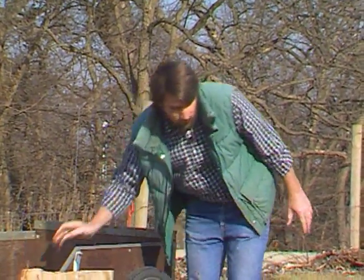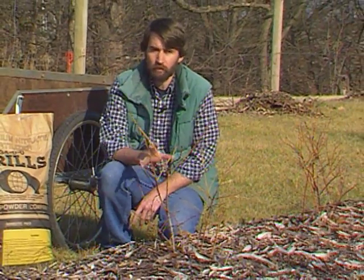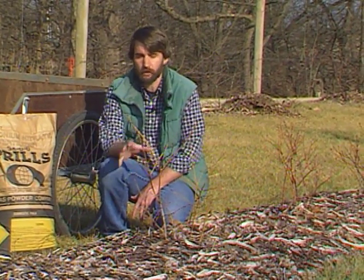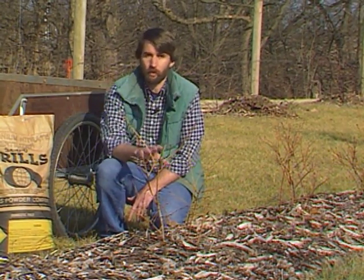We have our blueberries — they're coming into their third year. If you look in the sheet, they should have about 30 pounds of actual nitrogen per acre. There's a conversion factor in there to allow you to convert that rate down into a per-plant basis, and that works out to be about a quarter pound of ammonium nitrate for each plant.